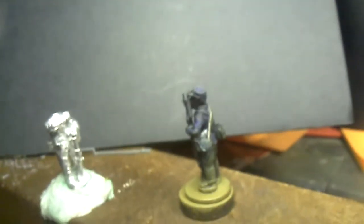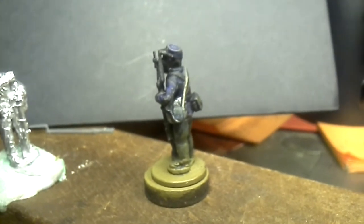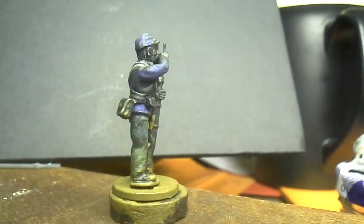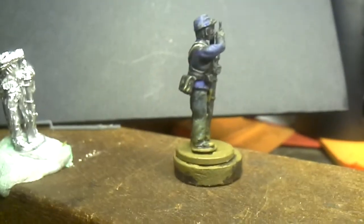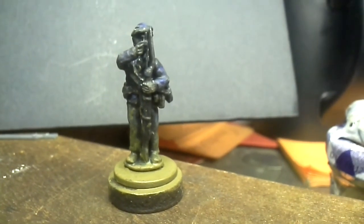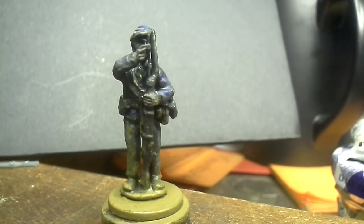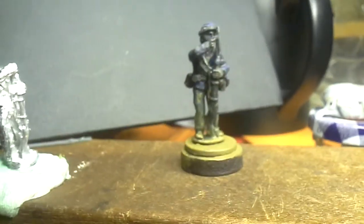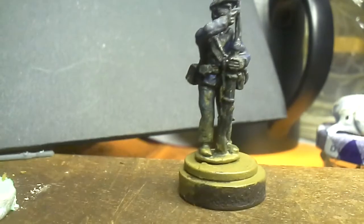I've probably gone on enough. It does look a little bit short, but you're only ever going to see the top of them anyway, so it doesn't matter. I think they look great — the detail on these figures is so nice and pronounced, it makes up for poor eyesight or whatever. Let's show him one last time. Right, thank you for watching, bye.